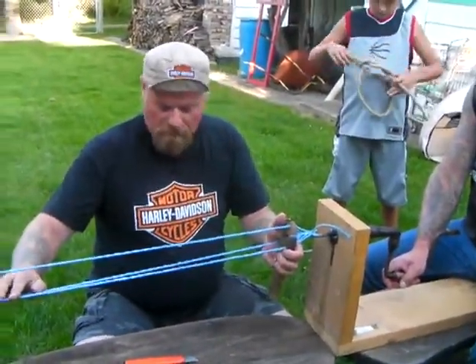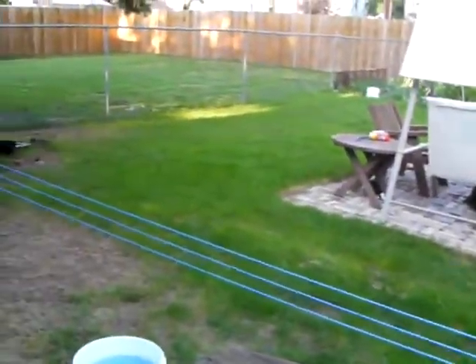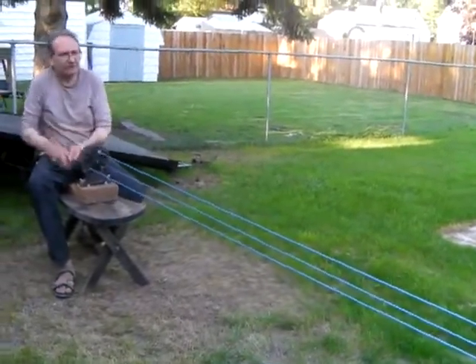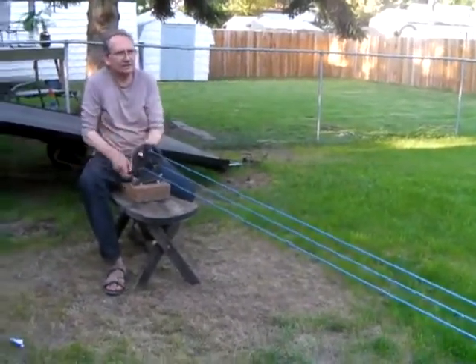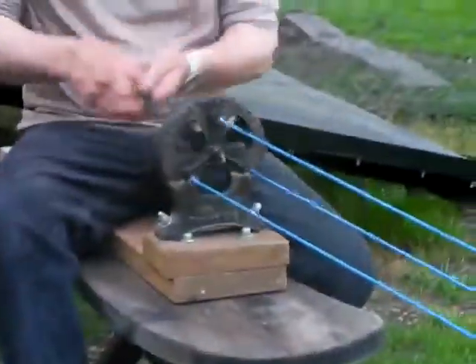It spins those and combines them all into three separate strands. And once we get some tension on here, you're going to have to lighten up a little bit, Dennis — just let it slide. You want to keep a little bit of tension on it.